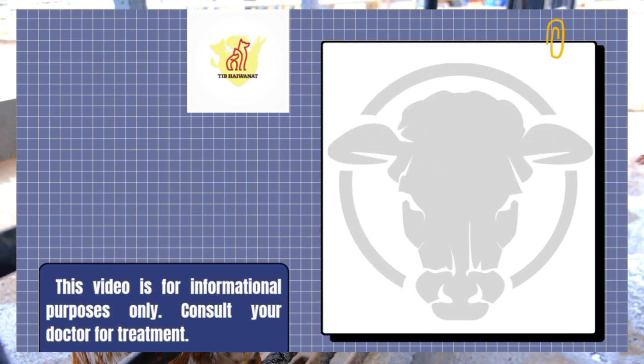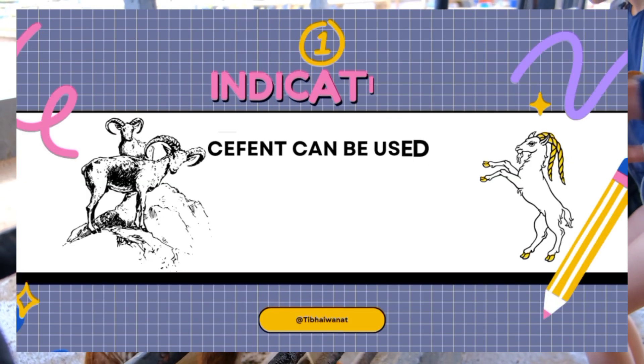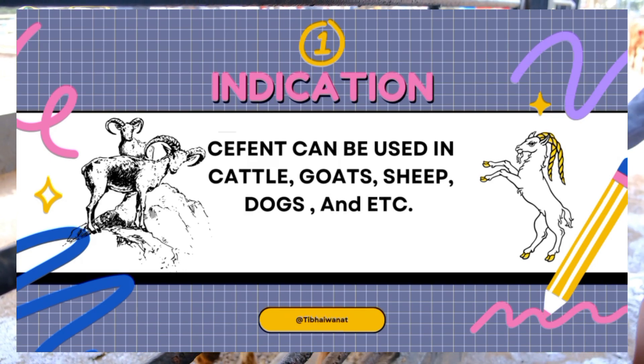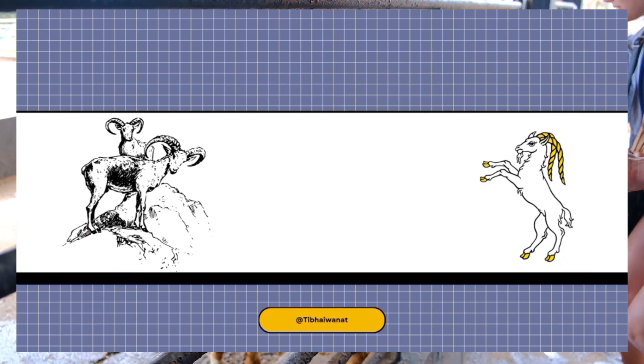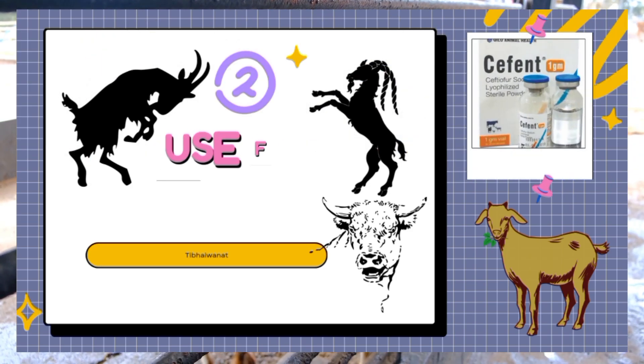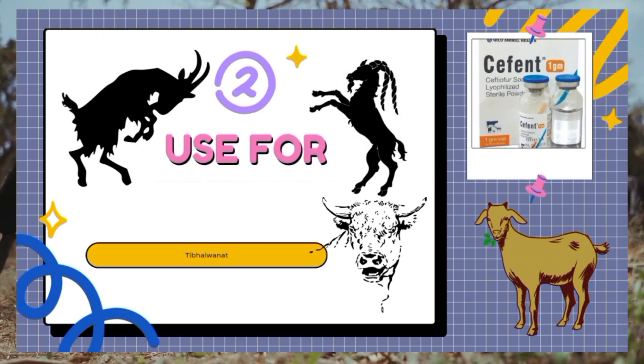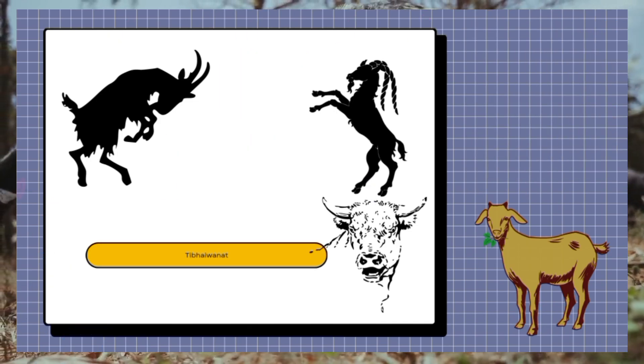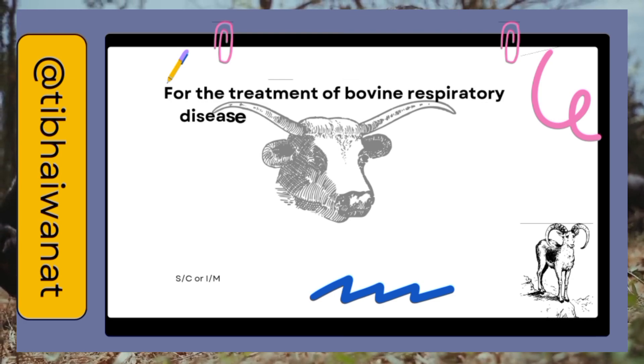Indication: C-Fant can mostly be used in cattle, goat, and sheep for the treatment of bovine respiratory disease associated with Pasteurella multocida, Mannheimia haemolytica, and Haemophilus somnus.